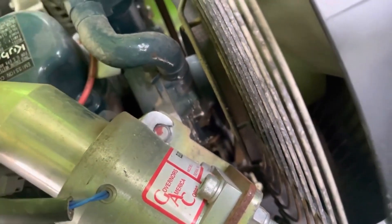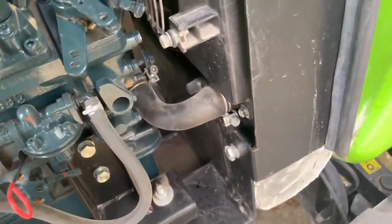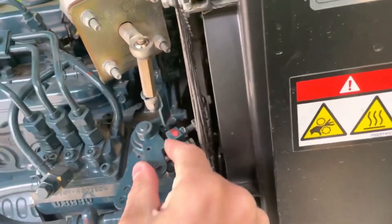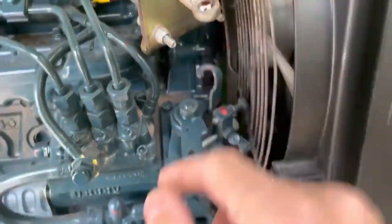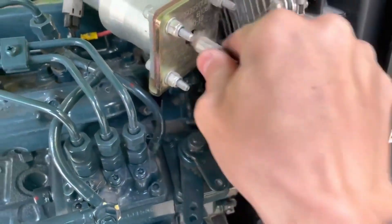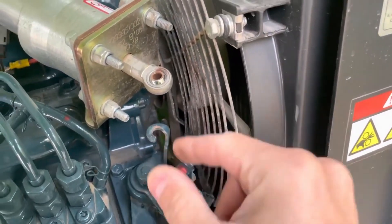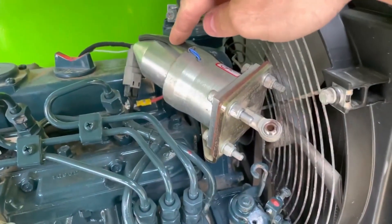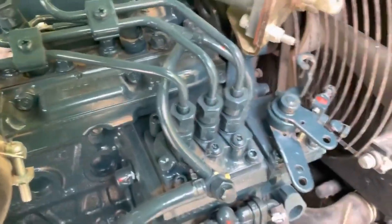That bolt is loose. I need to adjust the linkage as well — let me remove the linkage just to show you how freely it should move. This one is now completely free, moving freely. This matters because when you go to engine stop, the only way to bring the lever back to the stop bolt is by the force of the internal spring, since you lose power to the solenoid. The spring must bring it all the way back, so free movement is essential.